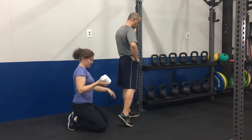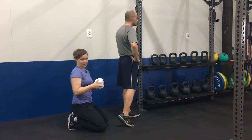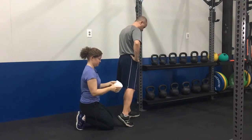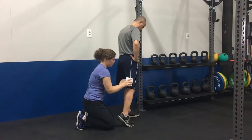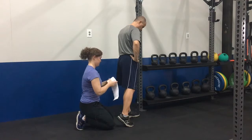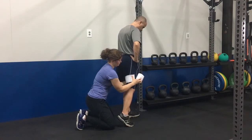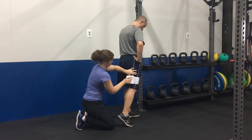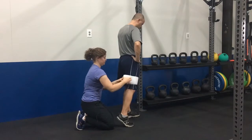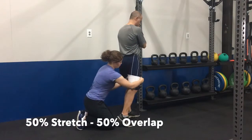The same rules apply for the high hamstring. The leg is behind, the leg is relaxed, and the weight is on the opposite foot. This wrap already has velcro. You're going to start about mid-thigh, since the pain is up higher. Overlap once or twice to get started, then 50 percent stretch and 50 percent overlap as you work upward.